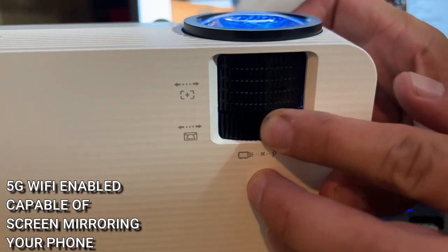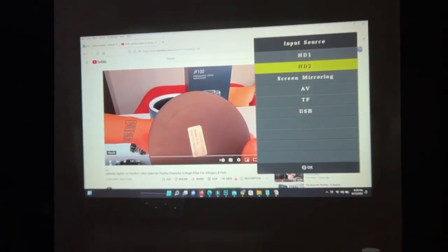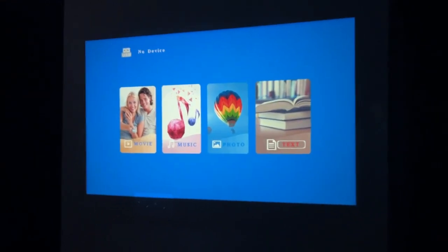Speaking of all the different ways of getting your content, this is highly compatible for so many different things. Of course, it has screen mirroring, so whatever is on your Apple or Android device, you can mirror it up on the projector — great for presentations and watching YouTube videos with friends. And look at all these ports right here: two different HDMI ports, a USB, an AV, and headphone output. It connects in every way imaginable, whether you're using your Roku, Fire Stick, or connecting your laptop.